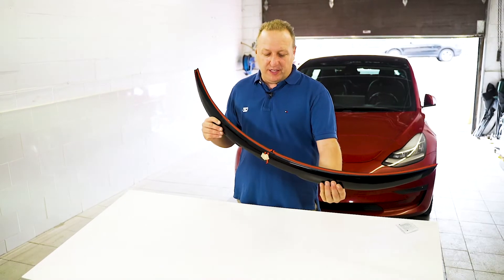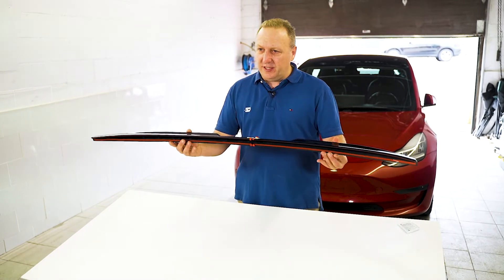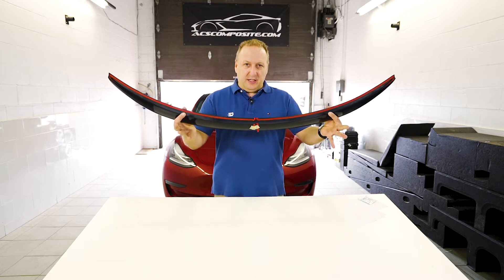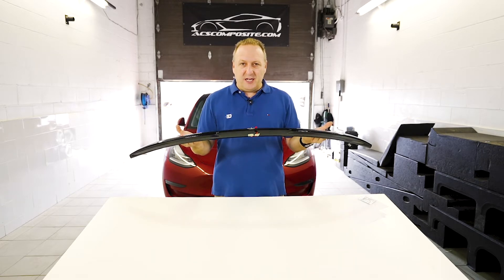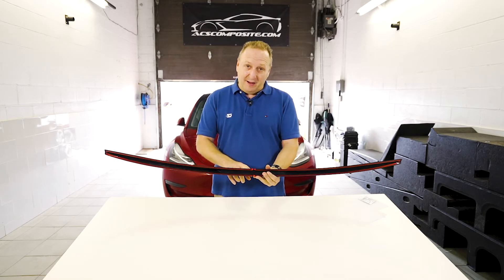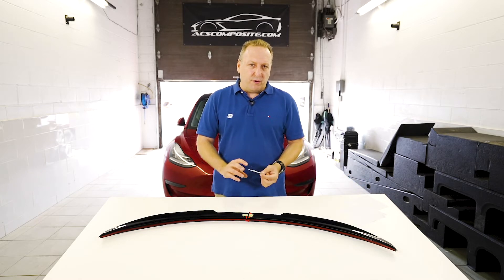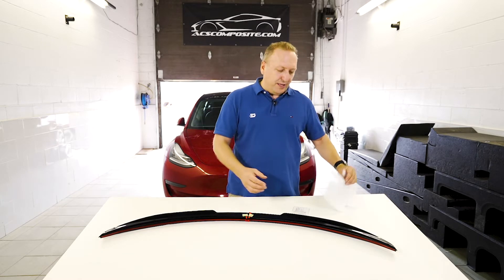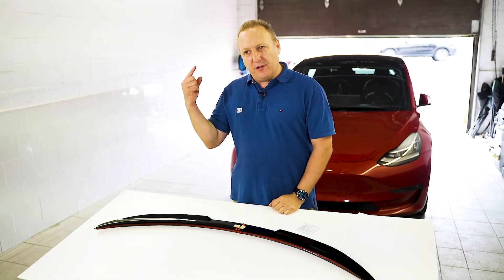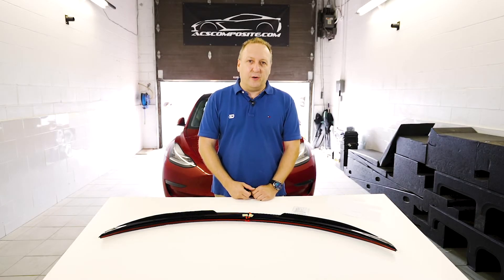The ACS Tesla spoiler is manufactured in PC composite — we use this material for its heat resistance and precise fit. What you can expect out of the box is a complete spoiler painted gloss black, with two-way tape pre-installed with center seams and tabs for easy removal. We supply a 3M cleaner and adhesion promoter, plus two templates — one for the driver's side and one for the passenger's side — to help you center it. Next we'll prep the surface, walk through the install, and take a detailed look at what it looks like on the car.